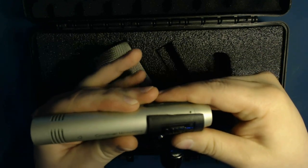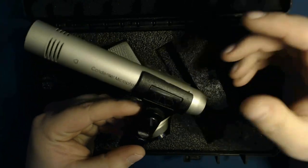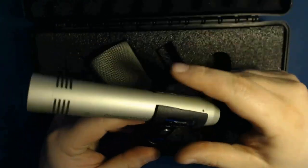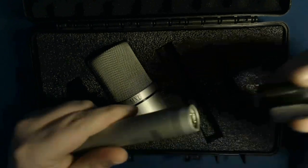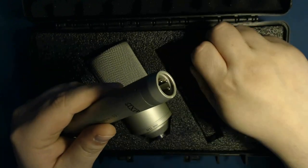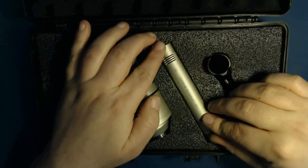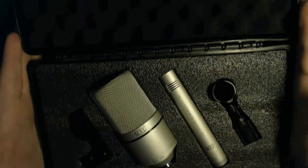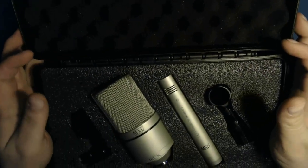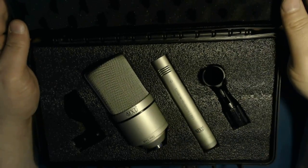They do offer some other adapters for the 991, but you have to shop online since it's a small-diameter microphone. This mic is definitely good for all kinds of instruments. The case is nicely foam-fitted to keep everything from moving around, which makes it ideal if you need to transport or store the microphones.